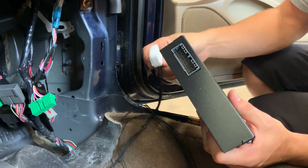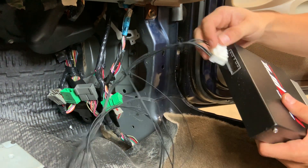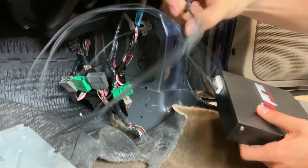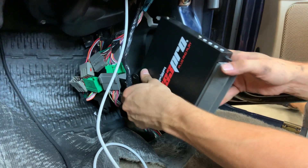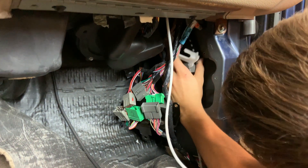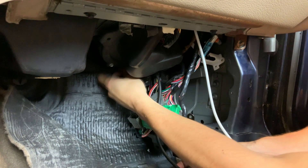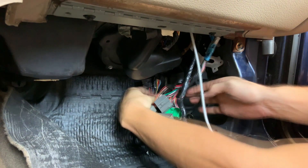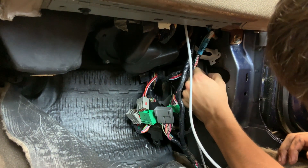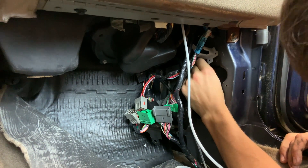Last thing before you install this in the kick panel: if you're intending to use the options connector, go ahead and install that now with the wires in it that you plan to use, so that you can route those out of the kick panel and connect them to whatever you need to control. Now it's time to insert your MS3 Pro ECU up into the kick panel into its home where the factory ECU used to sit. Connect the vacuum line that you passed through the firewall to the MAP sensor barb just to the right of the ECU connector, and route that hose out of the way where it won't get pinched by a passenger putting pressure on the floorboard.